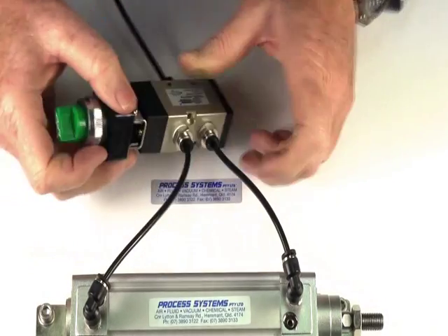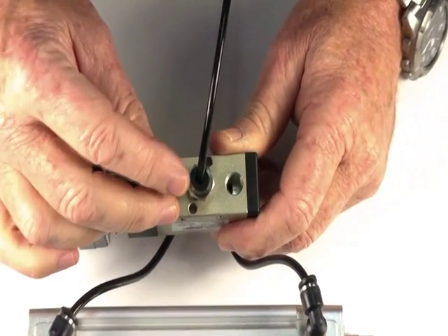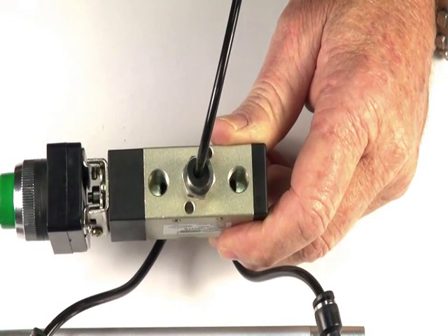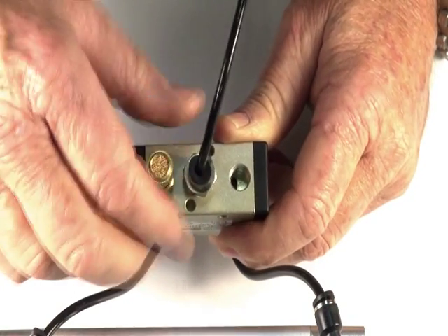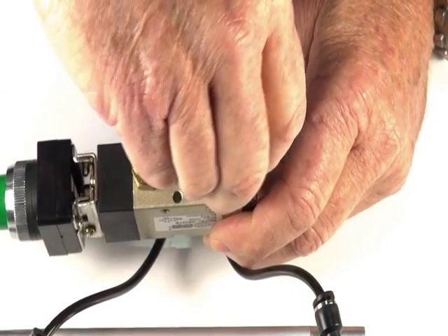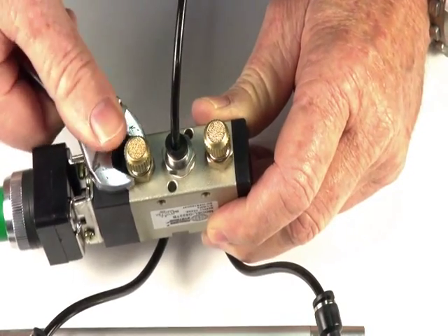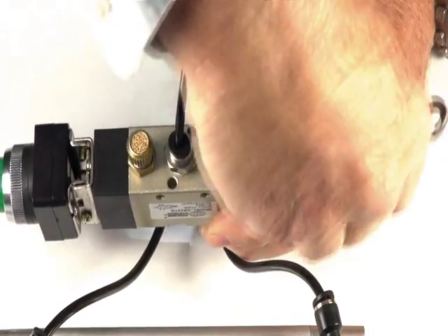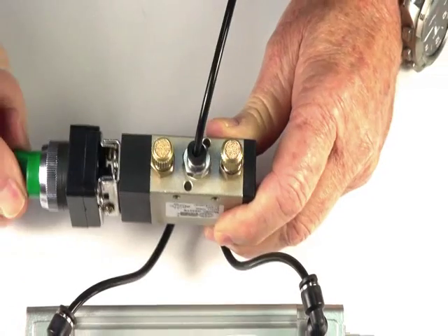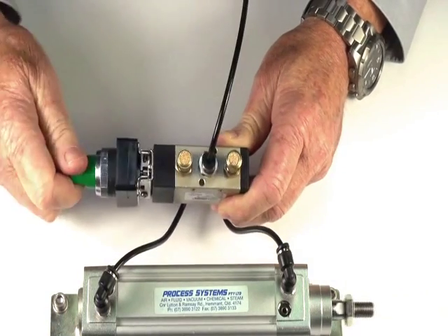Turn it back like that. Turn on. The two exhaust ports — we can fit them with silencers which screw into the port, reduce the noise, and stop dust and dirt getting in. We can also fit them with exhaust flow control regulators, which do the same function of silencing and stopping the dirt, but can also control the speed of the actuator or the air ram. The ram is now controlled by these units, and you can change the speed of the ram in either direction independently.